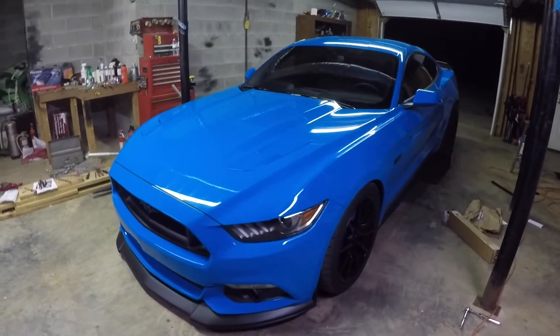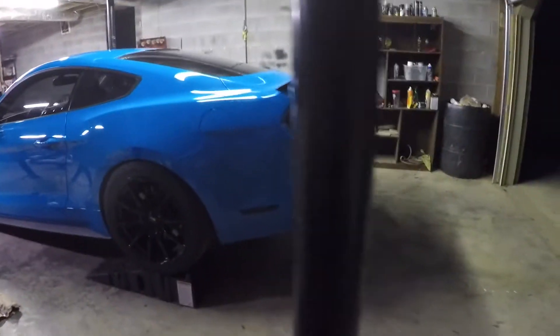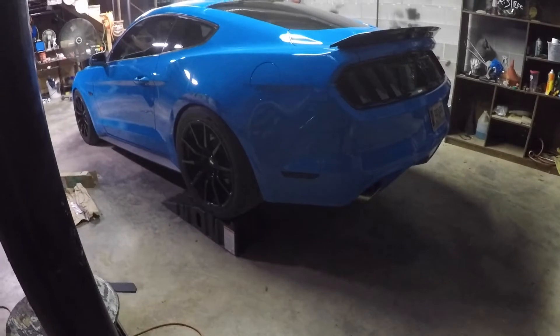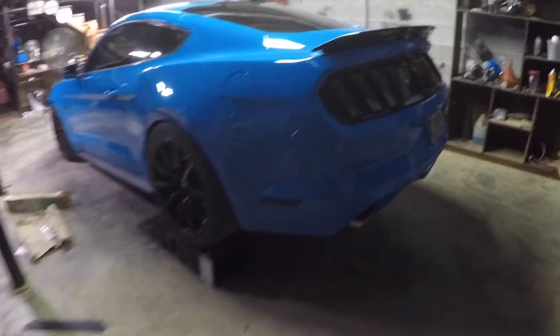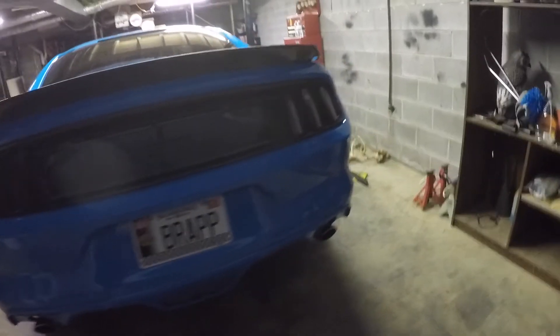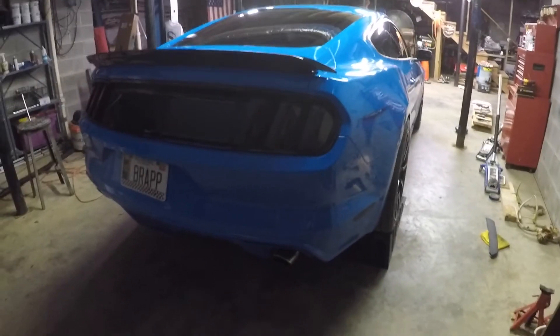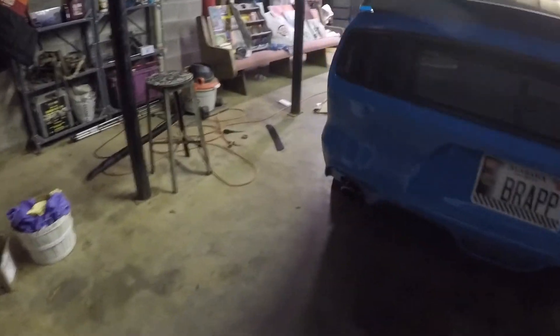They are made for the 2013-14 Mustangs but I think they will work on here. There's really not any rear side splitters for these cars — I've looked high and low. There's one company I saw that made them, I tried to order them and I could never get it to work. Apparently they're out of business or something. I never got it to work.